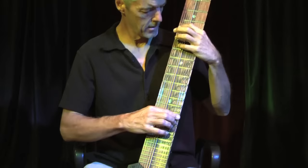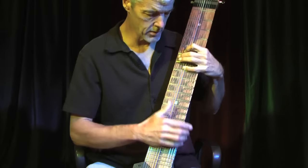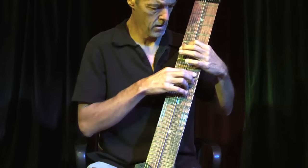Here's the same thing on the Chapman Stick. You have a lot more possibilities because, for example, on the bass side you have the low notes down here like you don't have on the guitar. And on the melody side, you have a lot more range as a separate instrument. Here's an example of that.